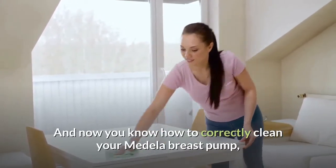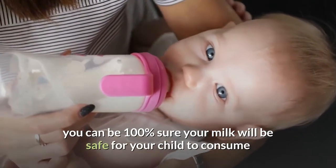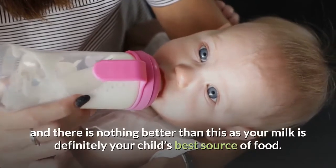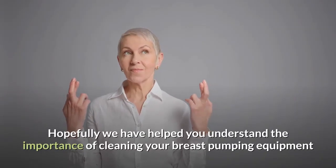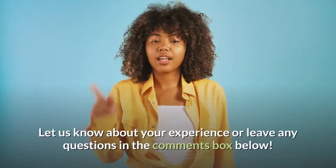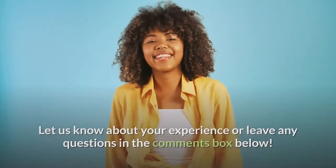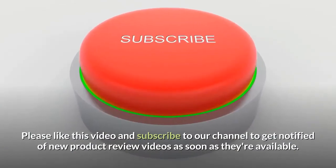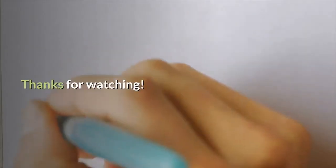And now you know how to correctly clean your Medela breast pump, you can be 100% sure your milk will be safe for your child to consume, and there is nothing better than this as your milk is definitely your child's best source of food. Hopefully we have helped you understand the importance of cleaning your breast pumping equipment. Let us know about your experience or leave any questions in the comments below. Please like this video and subscribe to our channel to get notified of new product review videos as soon as they're available. Thanks for watching.